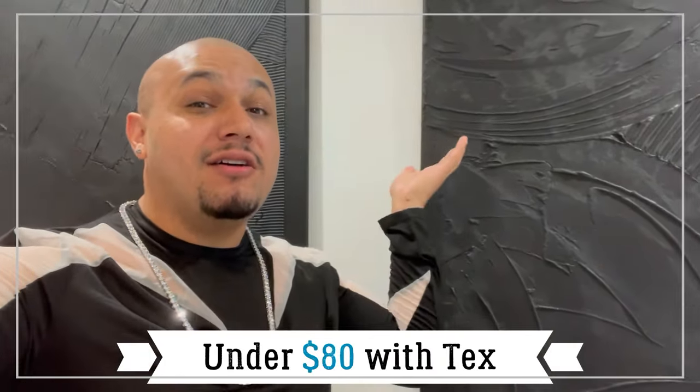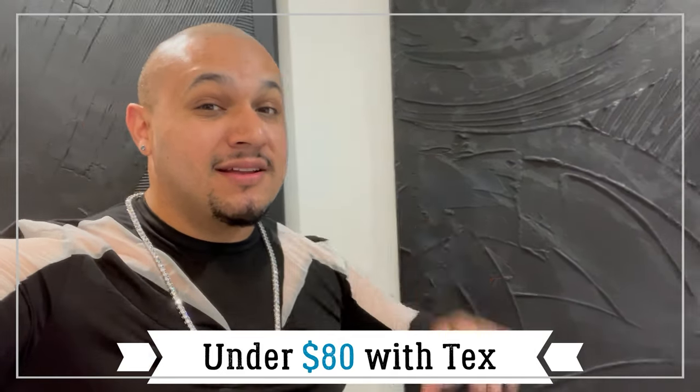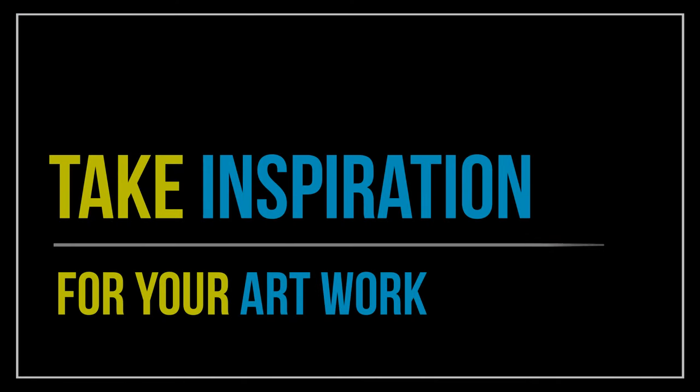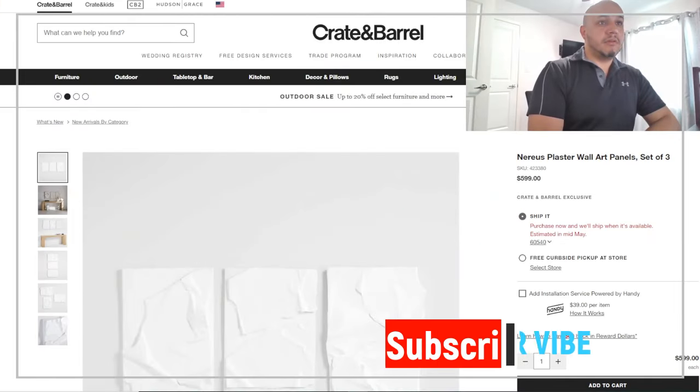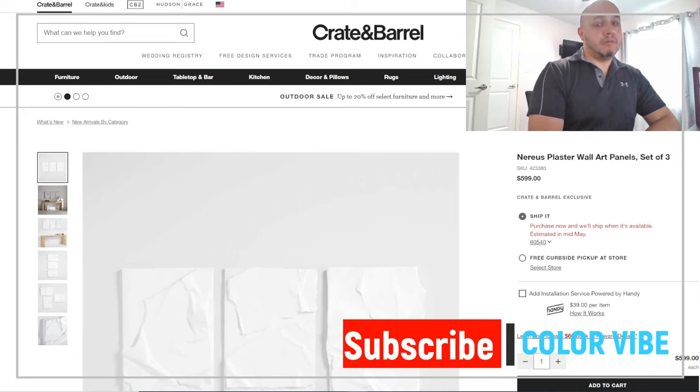Continue watching if you want to learn how to create luxury art like the one behind me that I created on a budget. The first thing you want to start off with is taking inspiration from an art piece that you have seen before or that you are looking to have in your home.